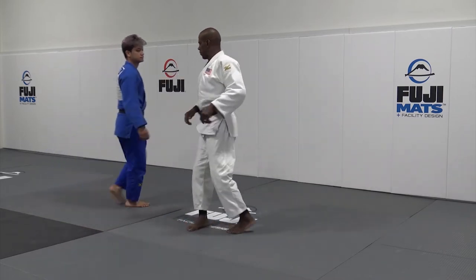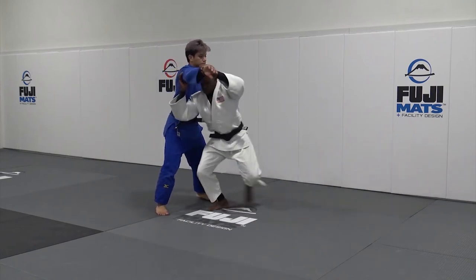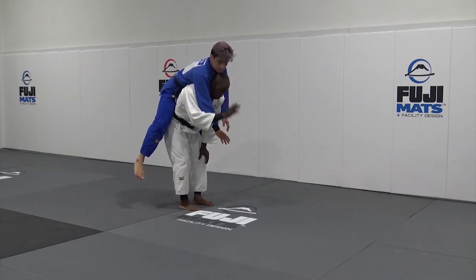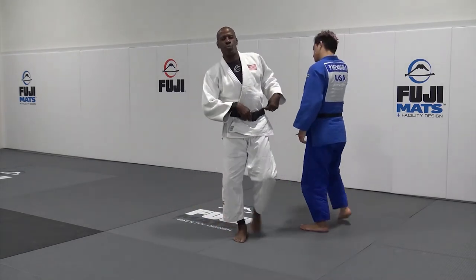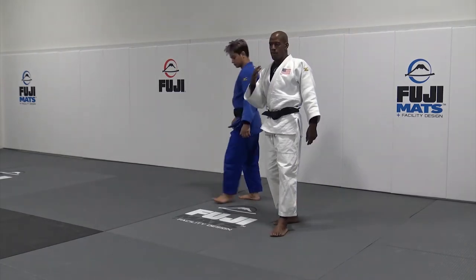Do it again, different angle. Step here, I go in, I get up — remember, I go here. Even sometimes you don't need to pull too much if you're doing the movement properly.